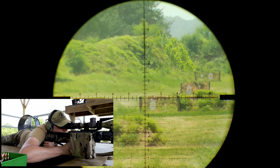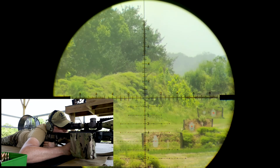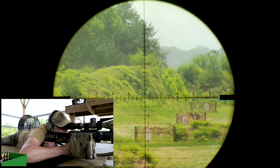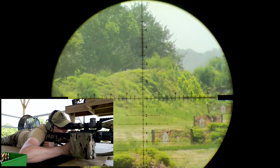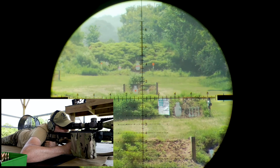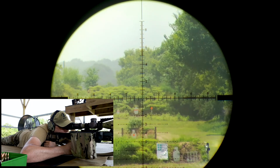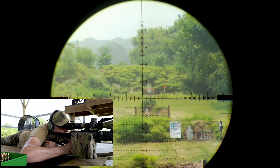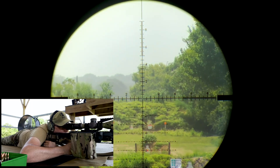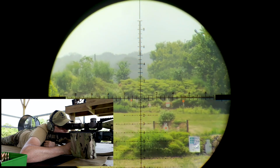600 — 4.5. Holding left. Center hit! That was 600. 700 — 5.8. That's that target there in front of the bush. Hold 1.3 mils wind. Fucking center hit!